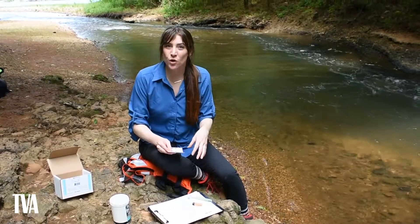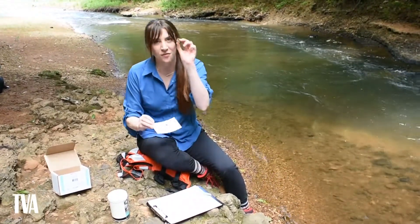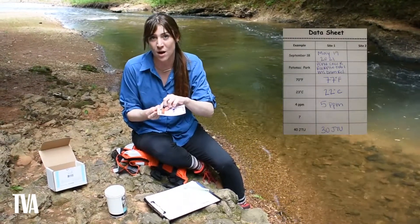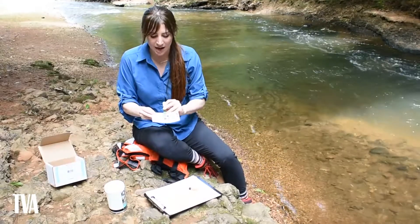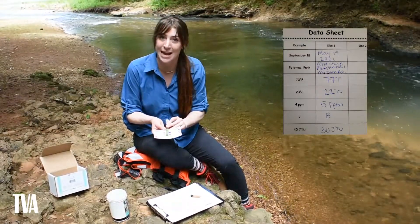Now that our chemicals have rested, we'll record the remaining data using the comparison card. Line up your vial on the dissolved oxygen section and see whether it most closely resembles zero ppm, four ppm, or eight ppm. Mine is darkly colored so I'd estimate between four and eight — draw a conclusion and write it on your data sheet. Then line up your test tube in the pH section of the comparison card and determine what color it most closely matches. I think mine is closer to an eight, so I'll write down eight on my data sheet.